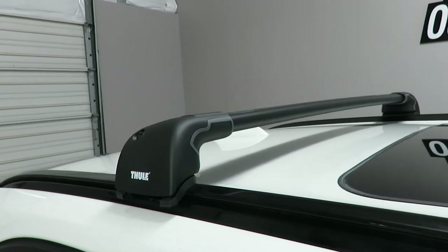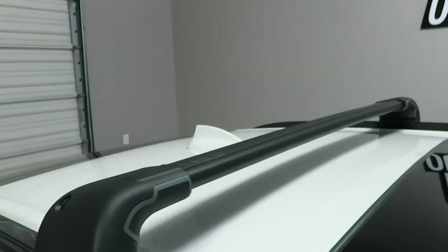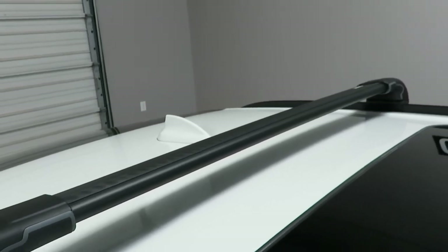This rear crossbar is also part number 7603B. It offers 36 and a quarter inches of usable bar space between the feet.